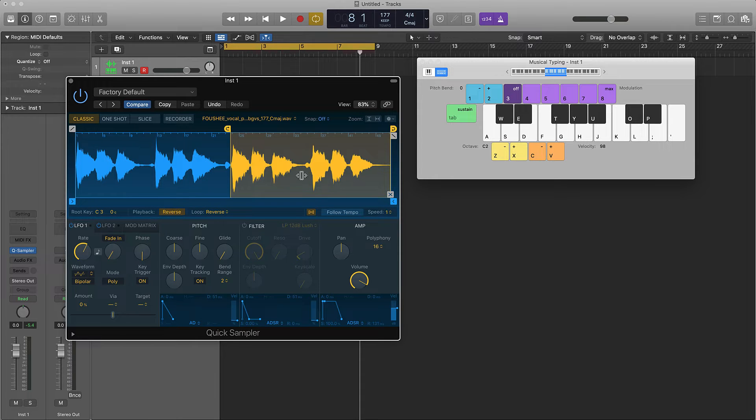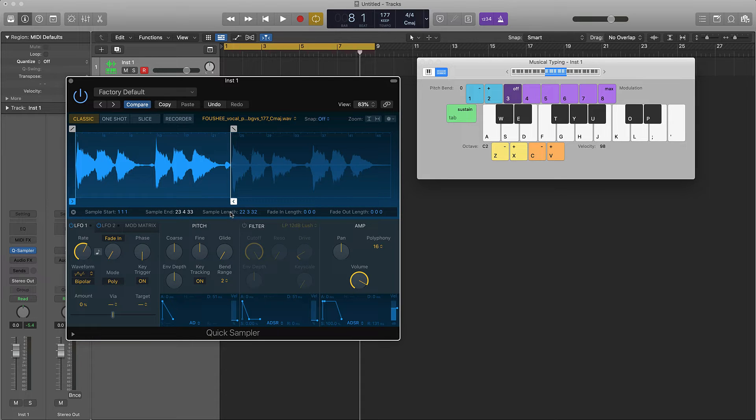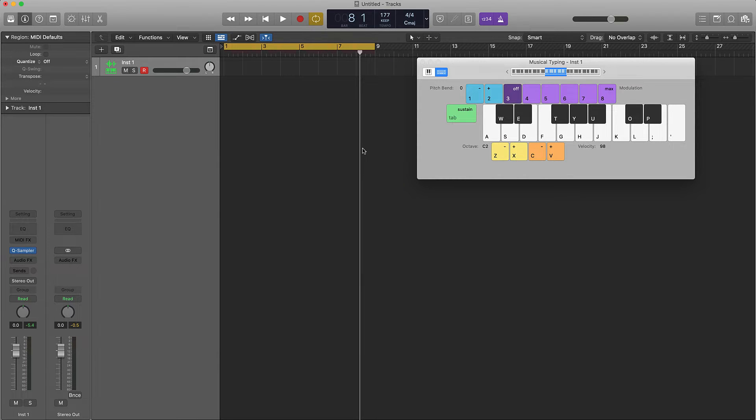It's going to be the first one — the loop on there — so we'll just chop that off. We'll take that little breathing part off and then we're going to put a little fade at the beginning and then at the end. Now we have our vocal.